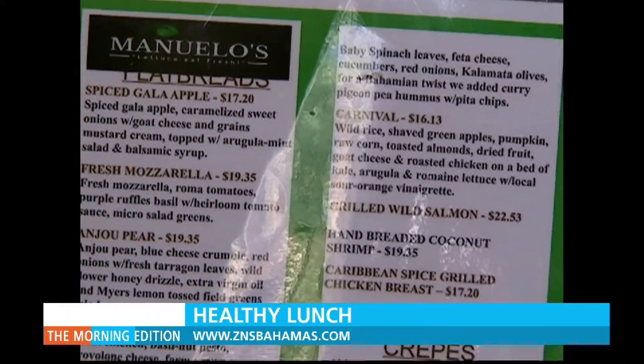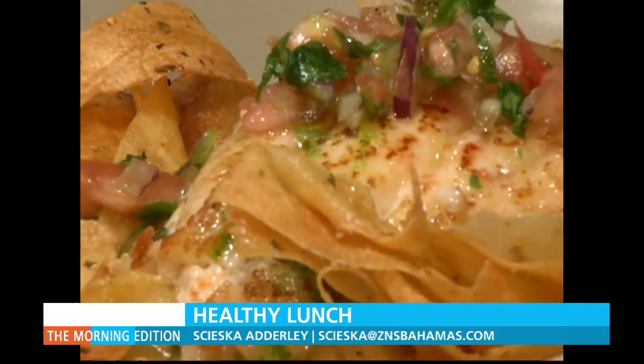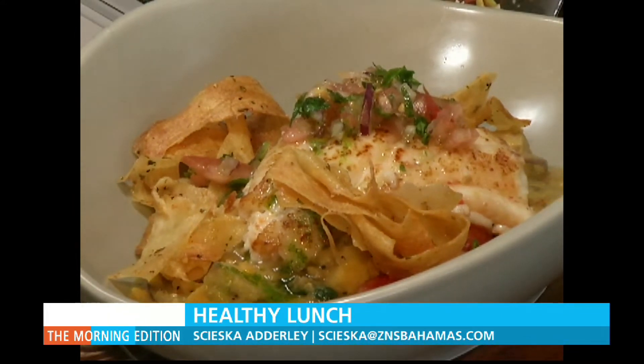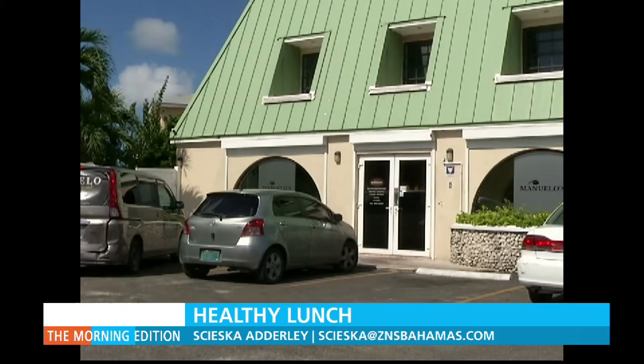Your work day may not have started as yet, but already you're thinking about what to eat for lunch. How about some fresh pan-seared grouper served with a lentil and plantain ragu with some fresh tomato salsa on top and cassava chips on the side? Not only does it sound tasty, but healthy too.